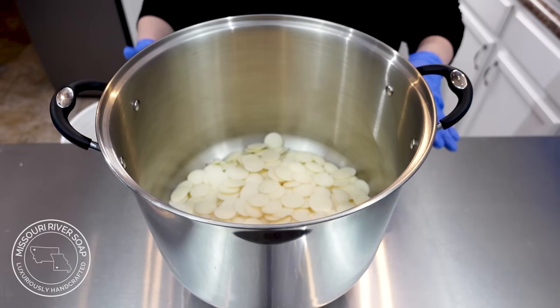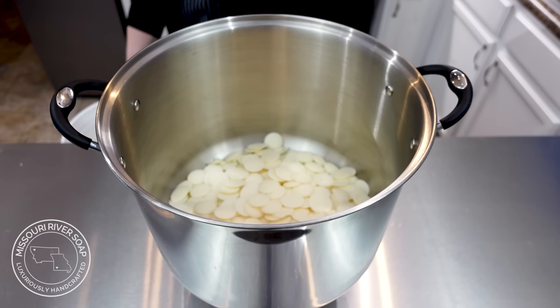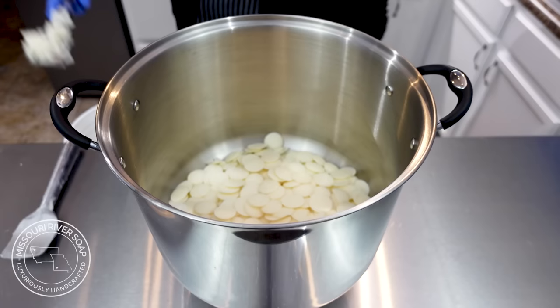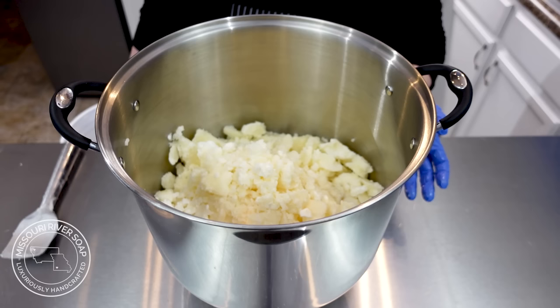I have my cocoa butter in — I love to use the little wafers — and I'm going to measure out my coconut oil. It's going to take me a while because it's chilly up here today. Coconut oil has a 76-degree melt point and it's 59 degrees, so I'm going to have to use some elbow grease. I just have a chisel here and I'm chipping away at it. I'll put this on a hot plate and let it melt down, then add in the liquid oils.